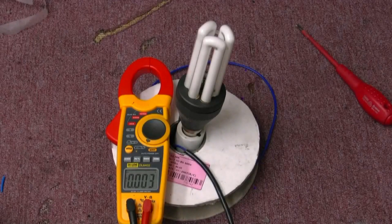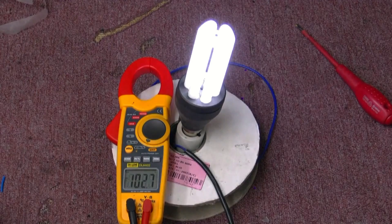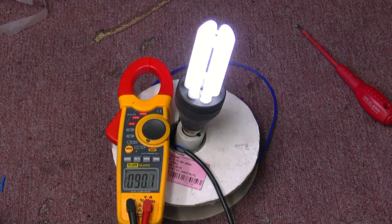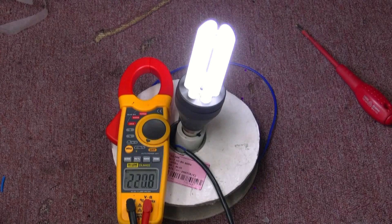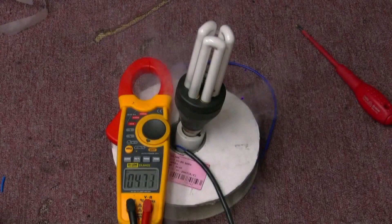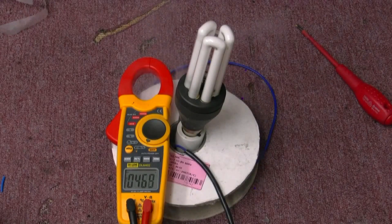We'll go again with one of my favourite lamps and see what this can take. Look at that - it ticks over nicely at about 90 volts, but we don't do 90 volts on this channel. I popped it, as usual.